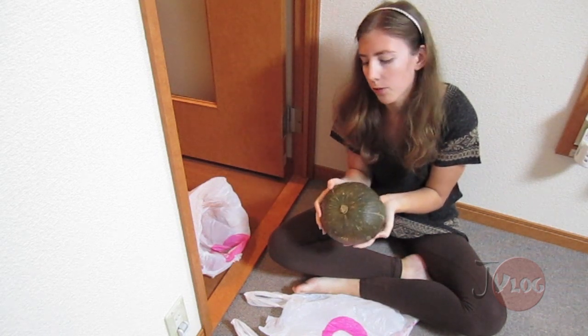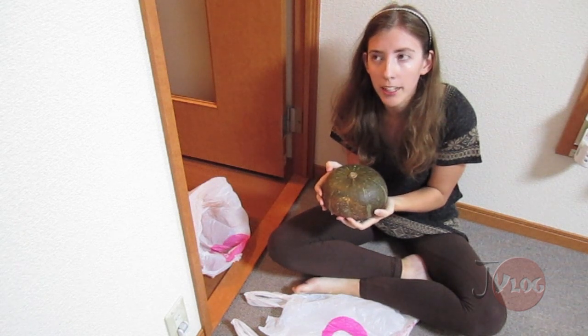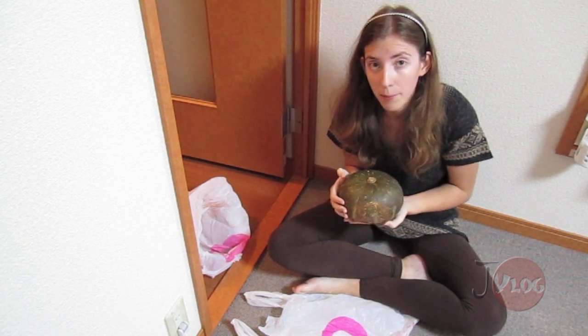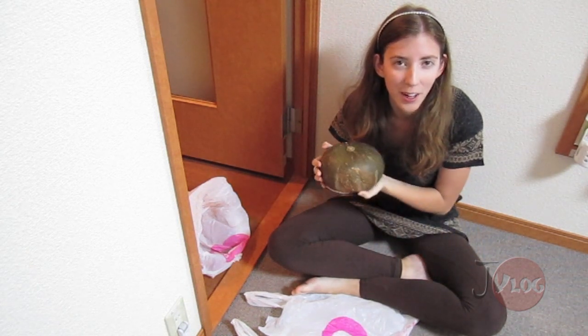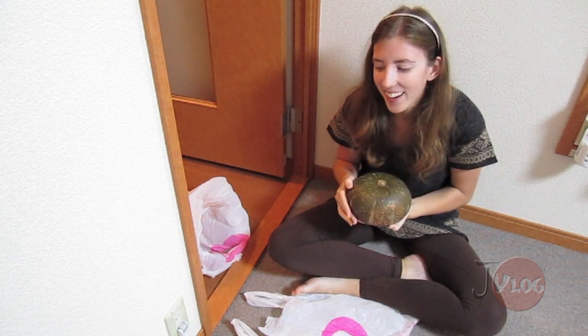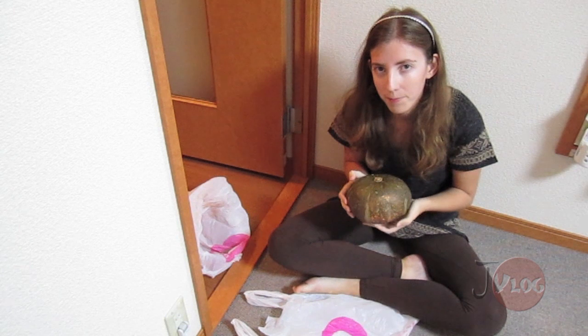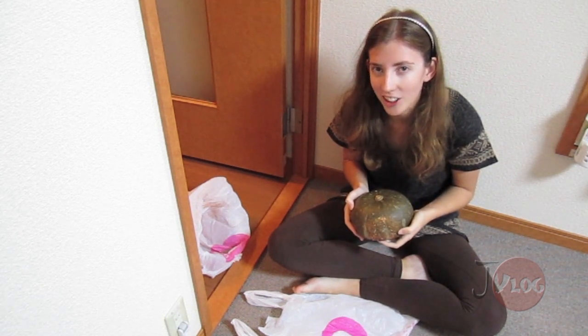Maybe they would if they let them grow on the vine a little longer, I don't know. But I think it's a different variety of pumpkin. A couple weeks ago I mentioned to one of the teachers at my school that for Halloween we carve pumpkins, and then the next day she brought me a kabocha. So I know it's not the right kind of pumpkin, but this was a gift.